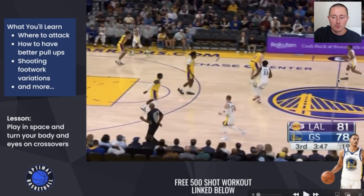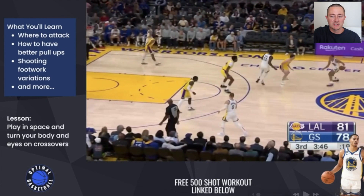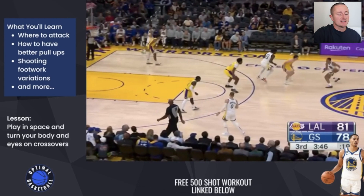As he's crossing half court, notice how his body is going to start to turn and he's going to start to sell that middle drive. What a lot of players do on their crossovers is they'll just be stale. They won't have any rhythm, they won't turn their body, they won't move their head or their eyes — they'll just stand there and do a boring crossover.